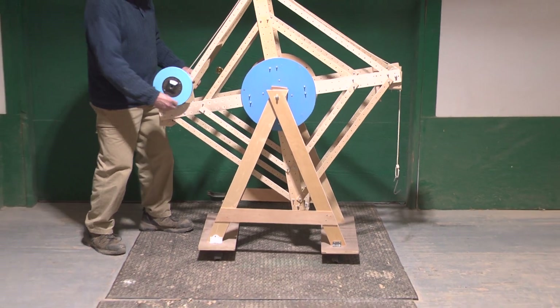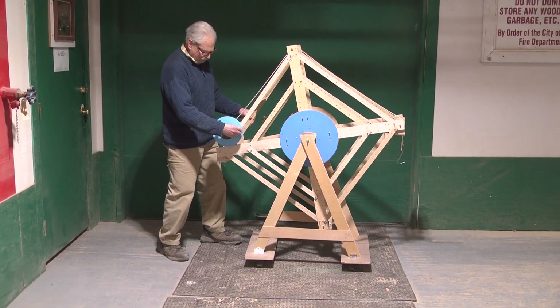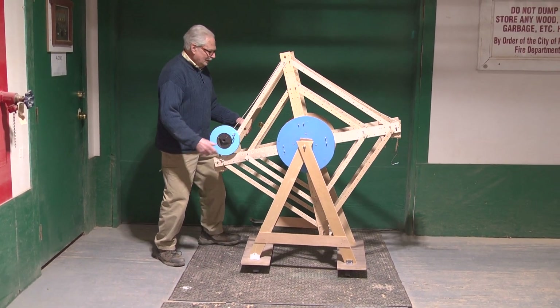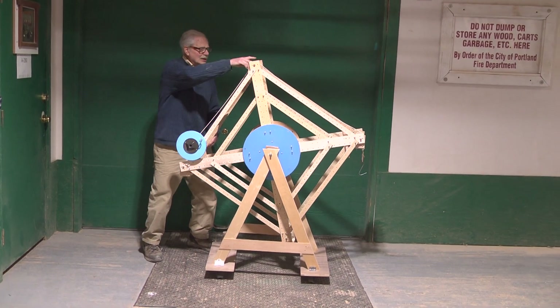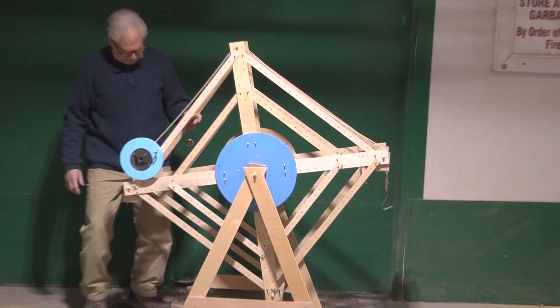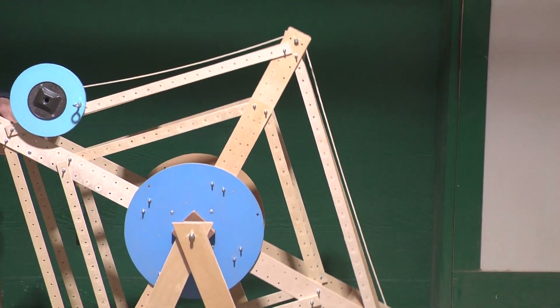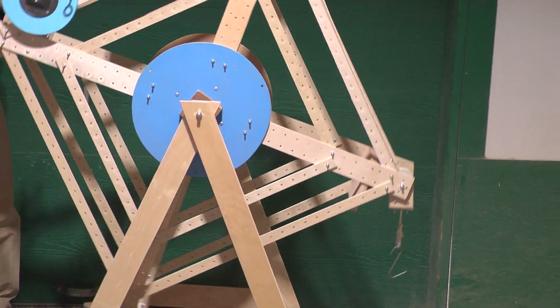I didn't want it to be just a ferris wheel, so I added the windlass — there's a pulling wheel here and here. That's it.